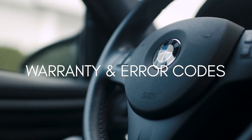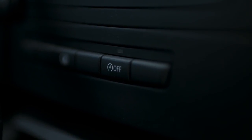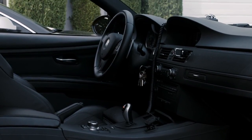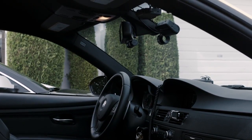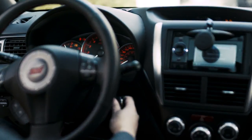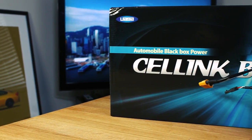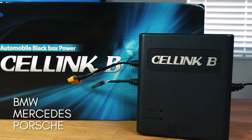Warranty and error codes. Newer vehicles are packed with all sorts of computer modules and electronic features from the factory. Because of this, the demand on the car's battery is much higher than on older vehicles. For that reason, we're seeing a lot of newer cars trigger error codes on the dashboard and infotainment screens when the battery is drained at an accelerated rate due to the hardwired dashcam. With the Cellink battery, you can eliminate that drain and avoid battery discharge warning lights, which are seen increasingly on newer European vehicles such as BMW, Mercedes, and Porsche.